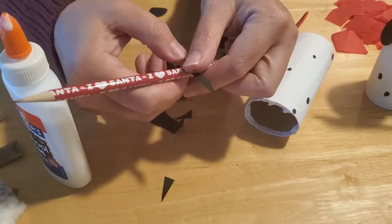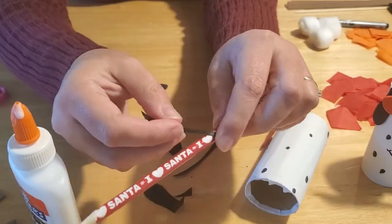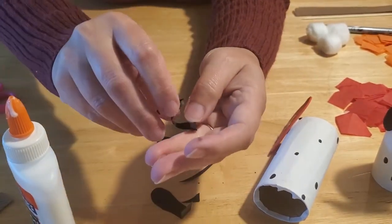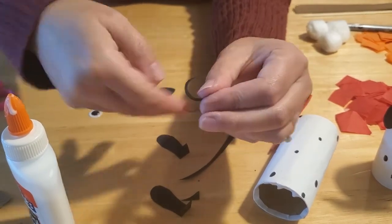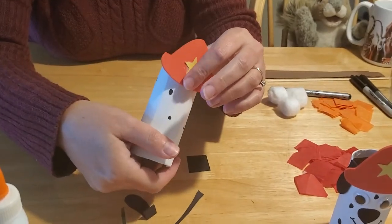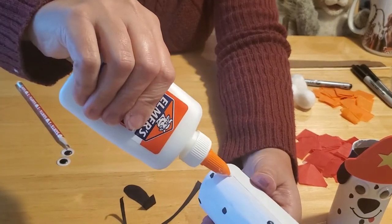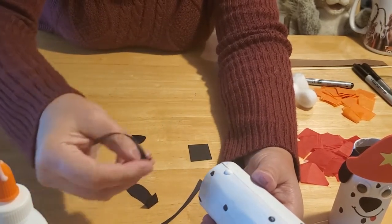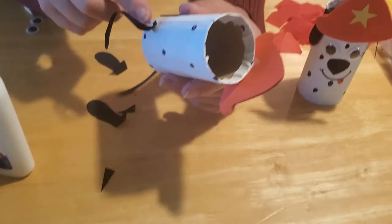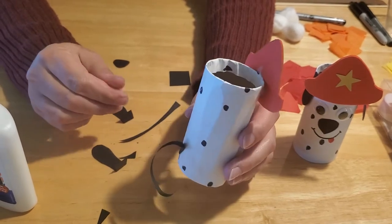We want to make our tail curve, so grab a pencil and wrap the tail around it in a spiral fashion — this will curve the tail. Dalmatians don't have really curly tails, so you don't want a super tight curve, but enough so it pops out to the side. The hat is still gluing, but it's secure enough that we can go to the back side of our Dalmatian, put a little dab of glue, and glue the tail right on his back so it pops out. You might need to hold it — maybe sing the alphabet song or count to 20 while securing it.